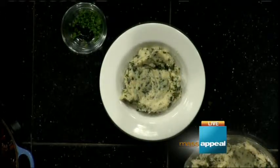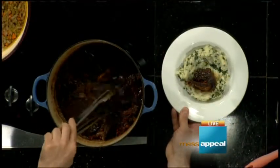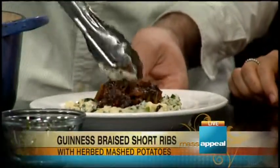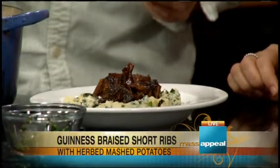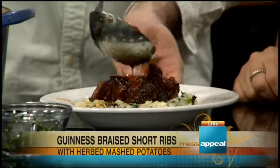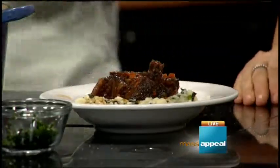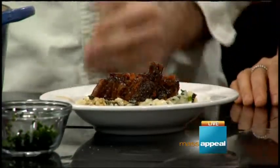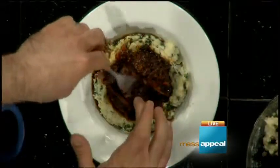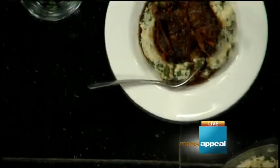The potatoes are down, and then we're just going to take one of these and pop it right on top — maybe two, why not? It's St. Patrick's Day. Would you drizzle the sauce on top too? Yeah, in a second. Oh my gosh, fall off the bone. How do you know when it's done? If you overcook it, it's going to turn into shredded pulled beef — but that's not a terrible thing, it'll still be tender and juicy. See how I can just put my fork right into it? Pretty much that's when you know it's done. There are even more delicious recipes on our website, MyMassAppeal.com.